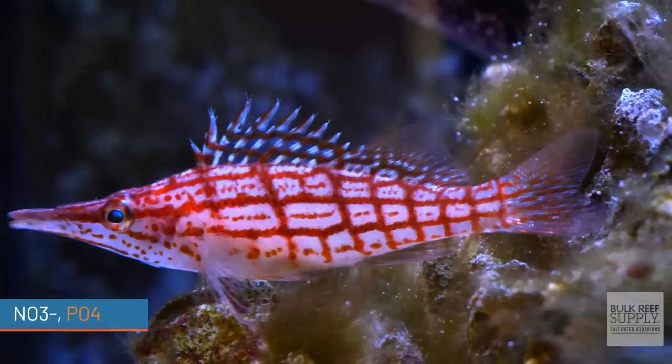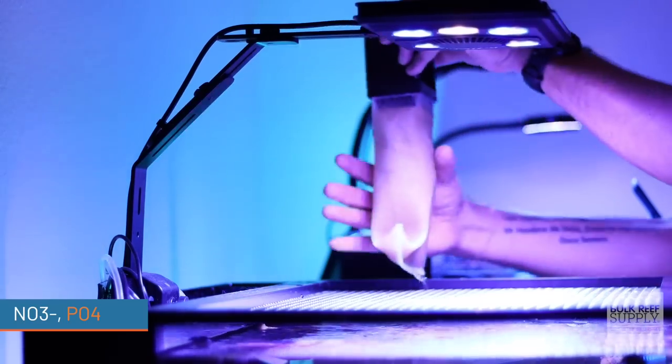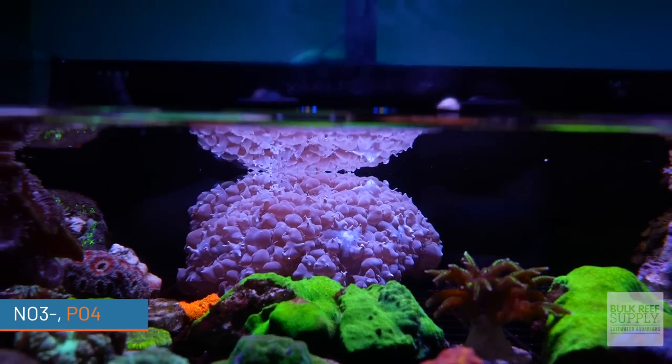Understanding nitrate and phosphate will help you tackle nuisance algae, cyanobacteria, dinoflagellates, skimmers, GFO, mechanical filtration, and coral coloration and growth.